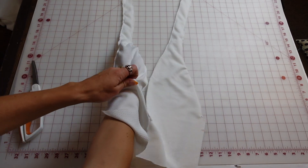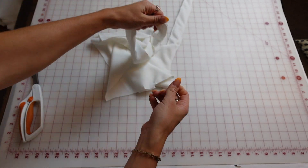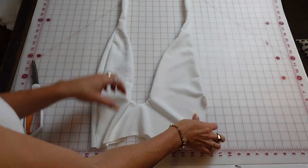Next, I'm going to turn this front piece right side out. I'm just using my finger, pushing it through and pulling the strap. You can also use a pen or something to push it all the way out. Here is what the front should look like at this point.